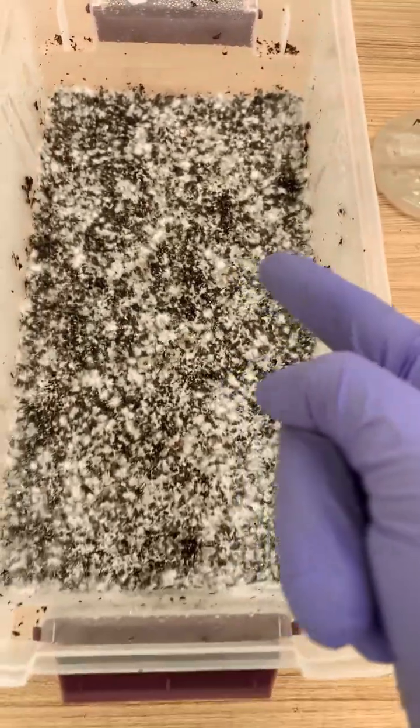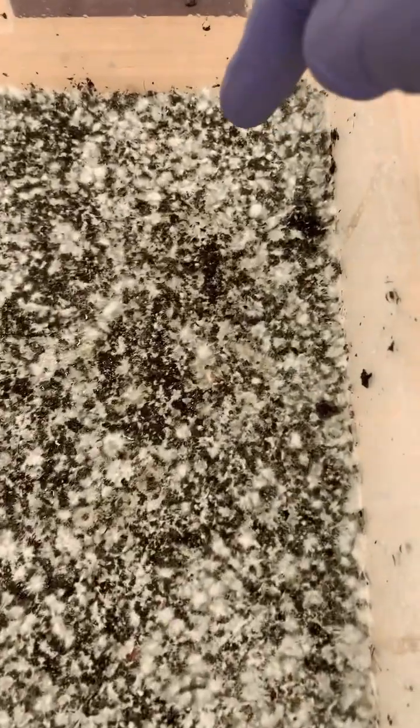I always say check out my metabolites video — type in 'metabolites mycophilia.' But in this video I'll just tell you about what's happening here.